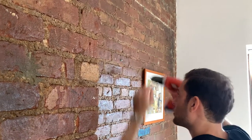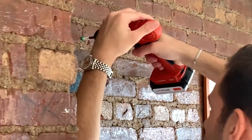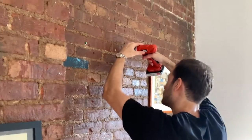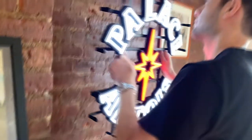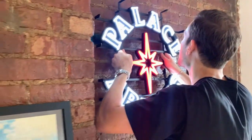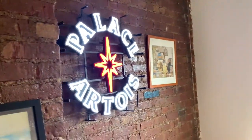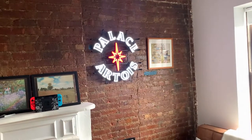Yeah, let's get it — here we go. Beast. Yeah, that's pretty awesome.